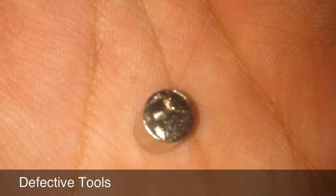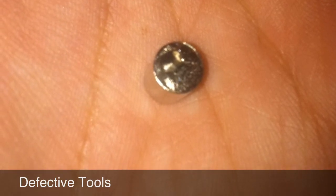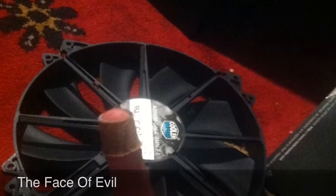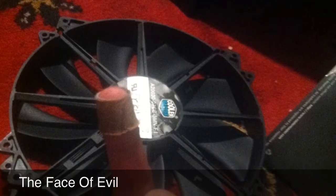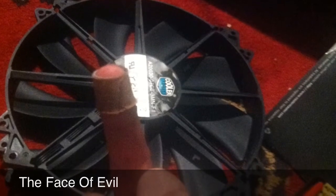We had a couple little problems. That's actually what you're supposed to use to put the standoffs in — obviously a Phillips head does not fit in that. We replaced the fans with a couple of blue-lit ones, but when I was removing the old one, it bit me. It's way sharper than the colored ones.